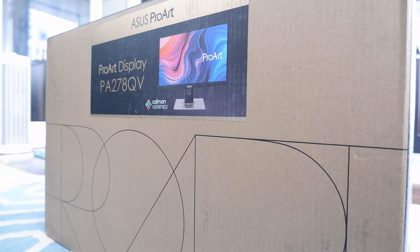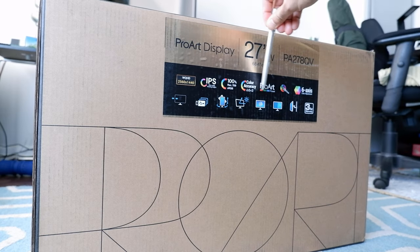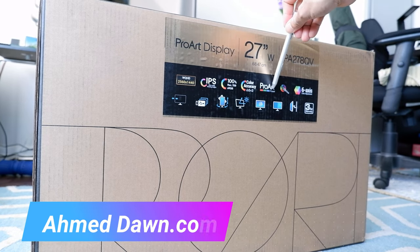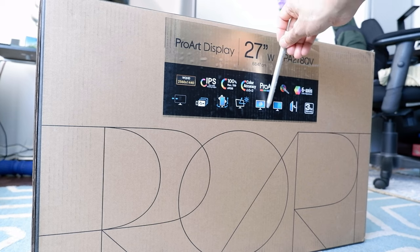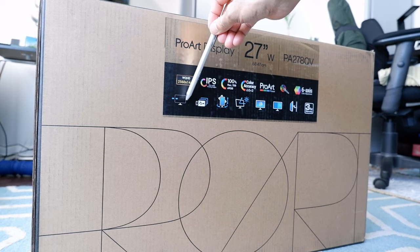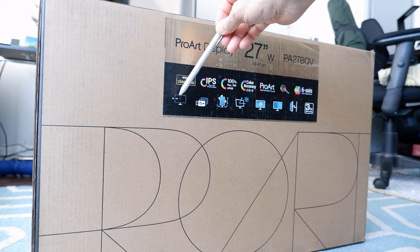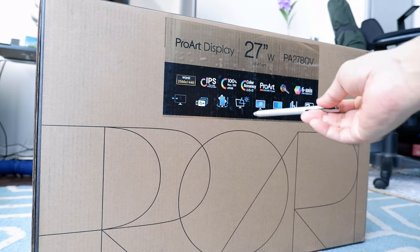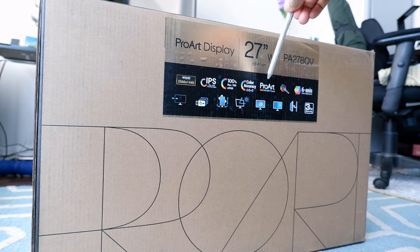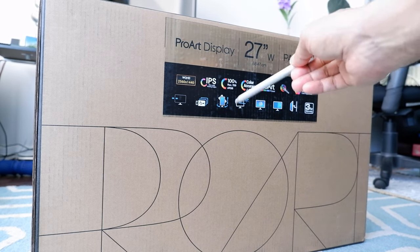Today I'll be opening and unboxing the Asus ProArt 27-inch monitor. The model number is PA278QV. This is a 27-inch monitor, and you can see some of the specs right here. One of them is that it is very color accurate and has color presets already set, so you don't have to do anything. The monitor rotates, swivels, and tilts, making it very good for working from home or for content creators who need better color accuracy than most other monitors — especially for video editing.